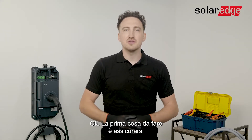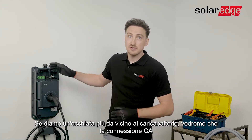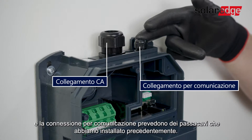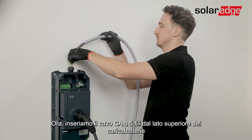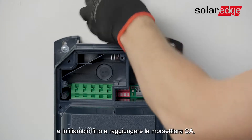First thing you want to do is make sure that the AC power is switched off. If we have a closer look at the EV Charger you'll see that the AC connection as well as the communication connections already have their cable glands, which we have installed in advance. Now you need to insert the AC cable through the top of the Solerad EV Charger and pass them through until they reach the AC terminal block.